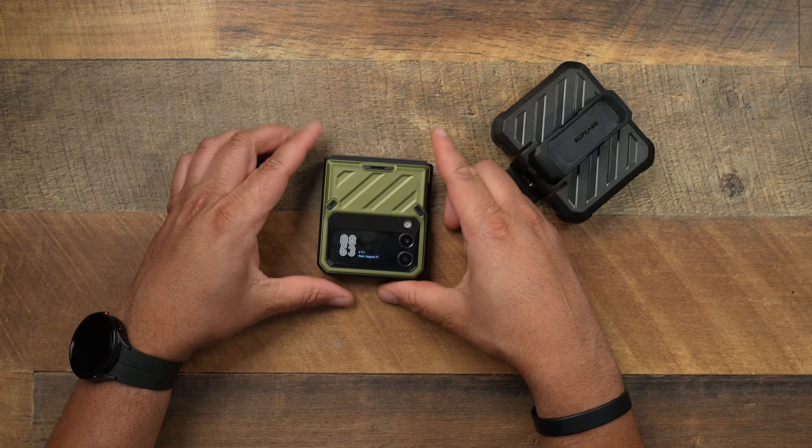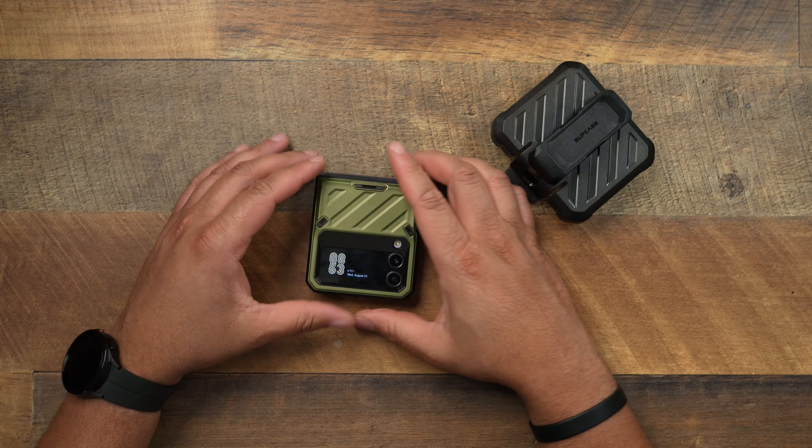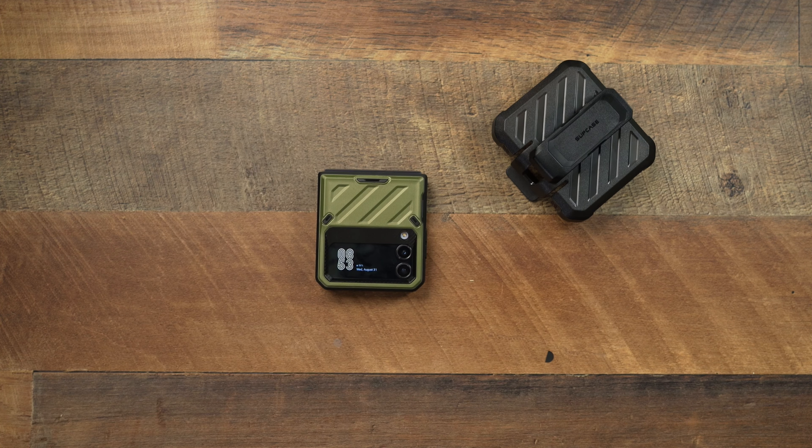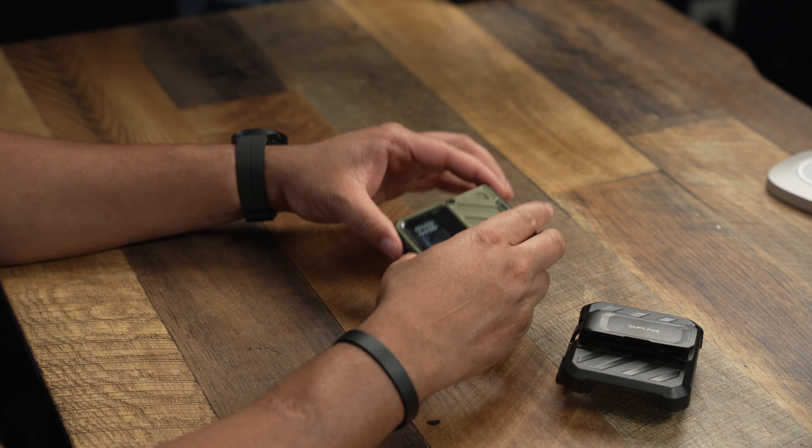So this is going to be the Subcase Unicorn Beetle Pro, bringing you that rugged type of protection, but yet very accurate, very precise, very nice fit — it's not going anywhere. Good job, Subcase. So if you're looking for that rugged-type protection, there's going to be an option for you for the Z Flip 4. I don't know if you can get any better when talking about overall protection. It comes with a kickstand, and I pulled it with the death grip and nothing happened. Links will be down in the description. Let me see those flexes if you liked the video — y'all be easy, catch you on the next one.